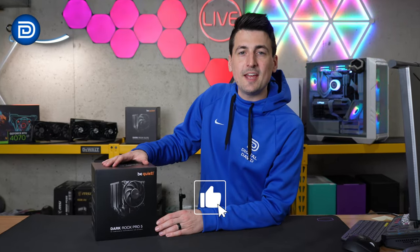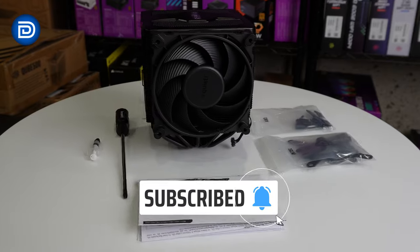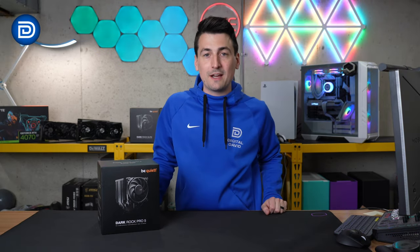Hey everyone, Digital David here. Today in this video, I'm going to be checking out the BeQuiet Dark Rock Pro 5 CPU Cooler. BeQuiet did send me this product, but any opinion expressed in this video is strictly my own. That being said, if you're interested in this cooler or want to find out more about it, the link to it will be in the video description.